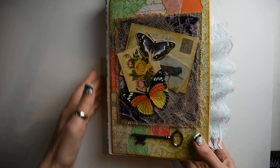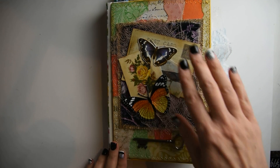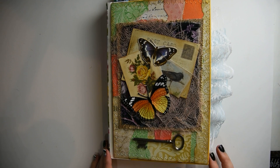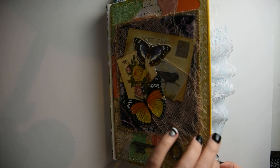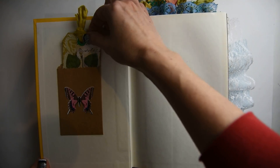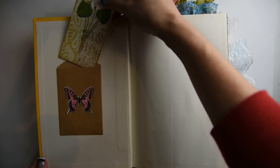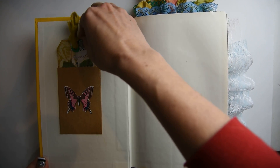I think it turned out really, really pretty. Here's the cover and the fabric spine. You open it up and there's a sweet little pocket with a tag — that's a good place to write when you start and finish your journals.